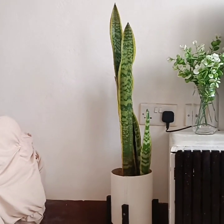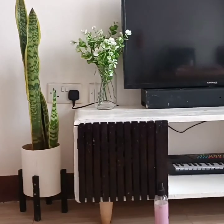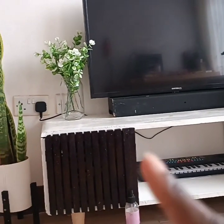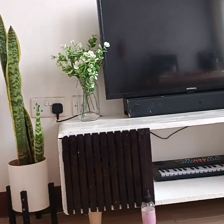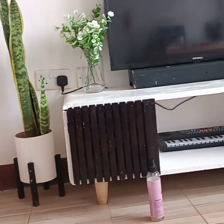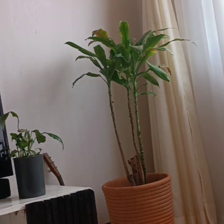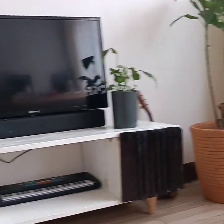Let me show you the whole place - my TV area. On that end I have my snake plant, and those are fake eucalyptus leaves. Then I'll have my peace lily over there and my indoor tree over there as well. I love how it looks!